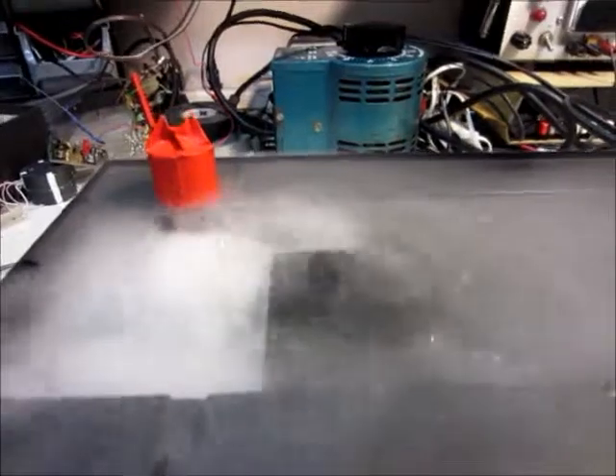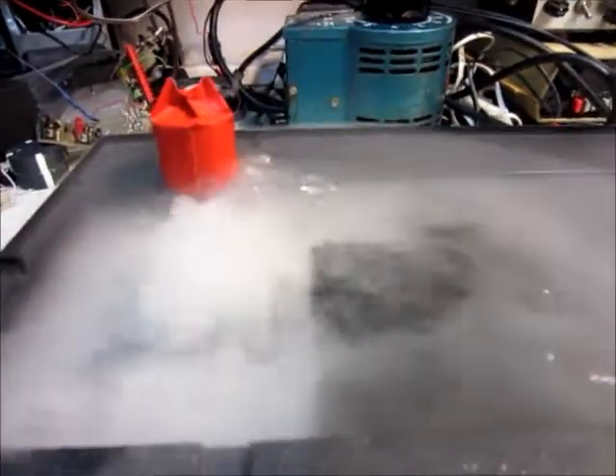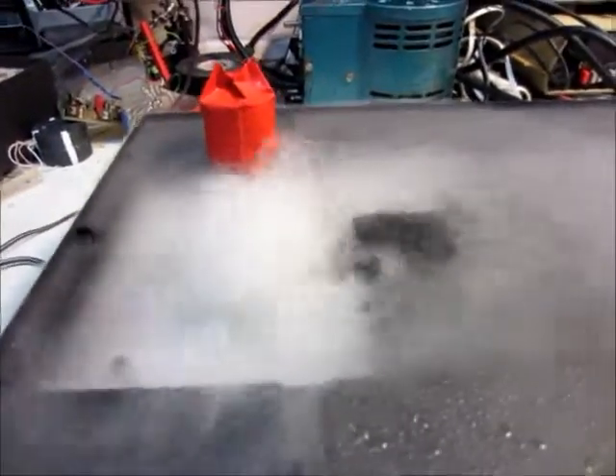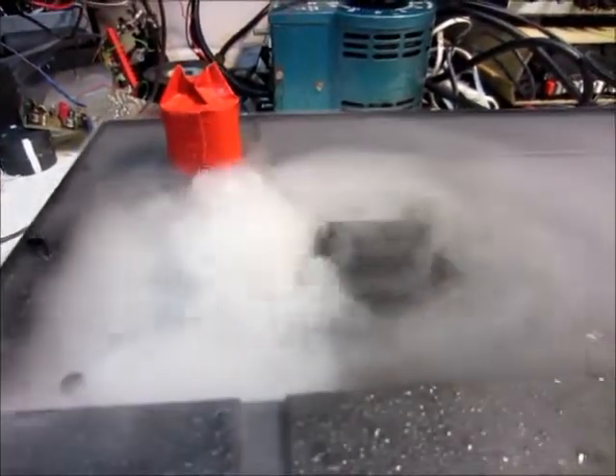So I'm gonna take it apart and see how it works inside. And then I'm also gonna try and figure out what frequency it is so that hopefully I can try to make my own, or something like that.